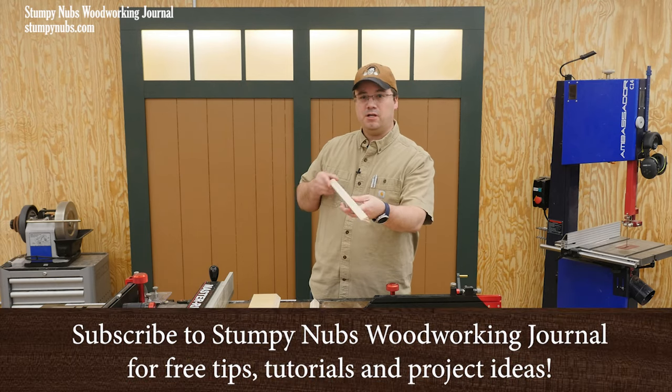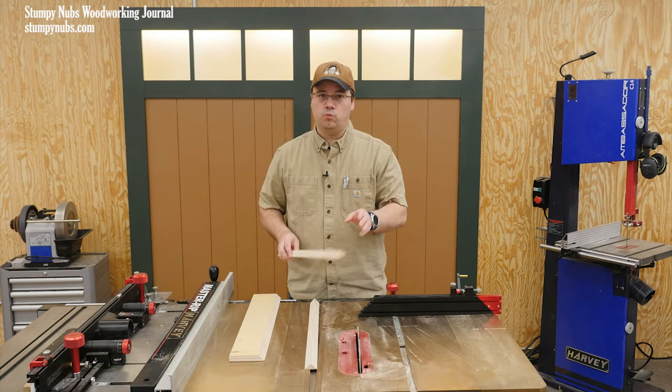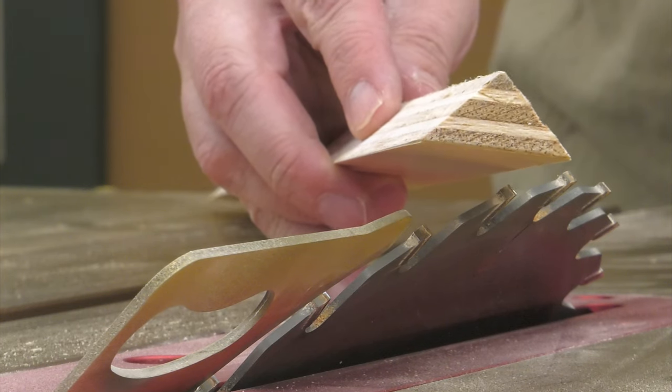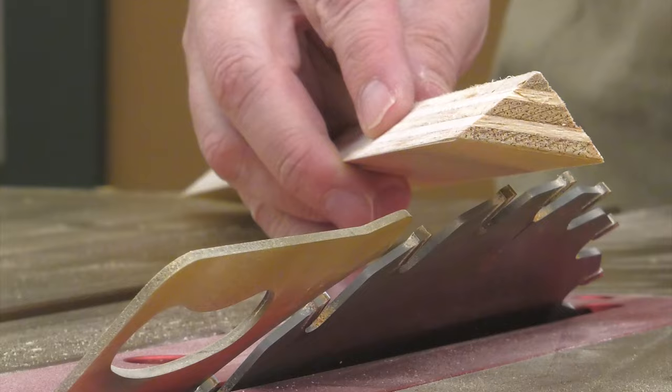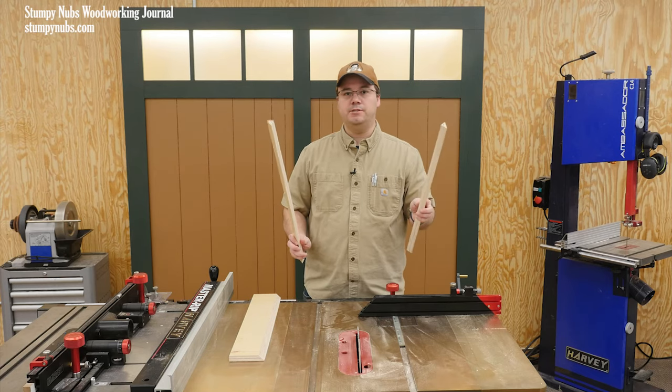Believe it or not, this is a difficult and potentially dangerous thing to make on the table saw. You can lose a finger real quick if you don't know what you're doing. That's the challenge posed to me by a viewer who needs several triangular strips for a project that he's making.